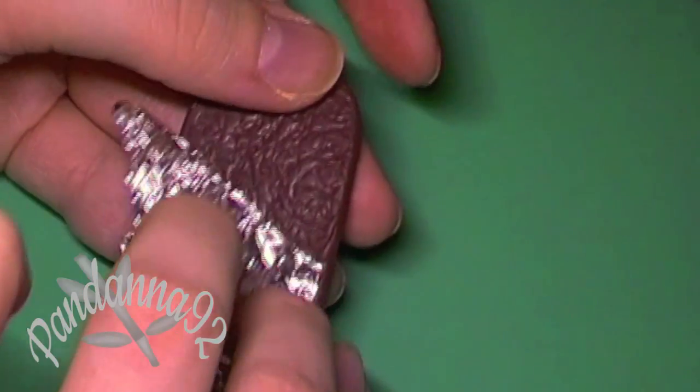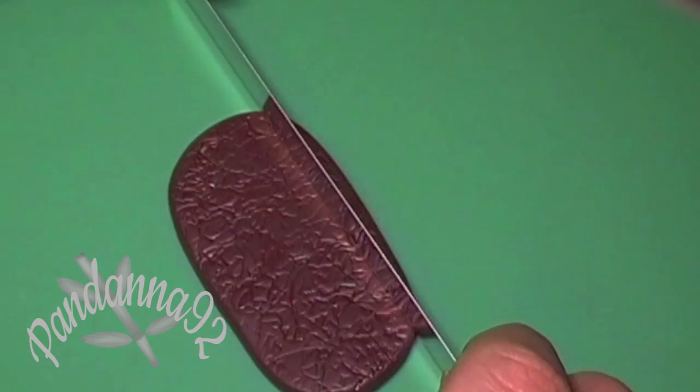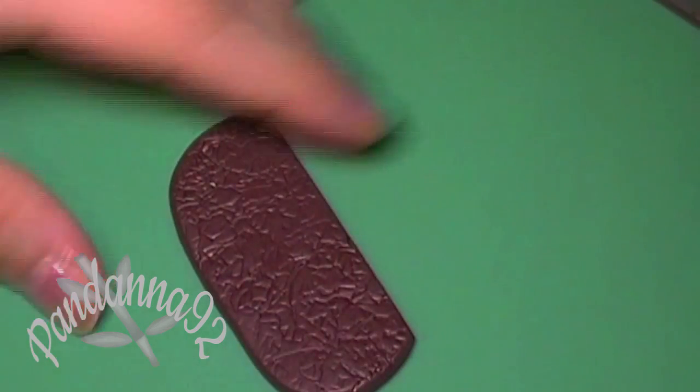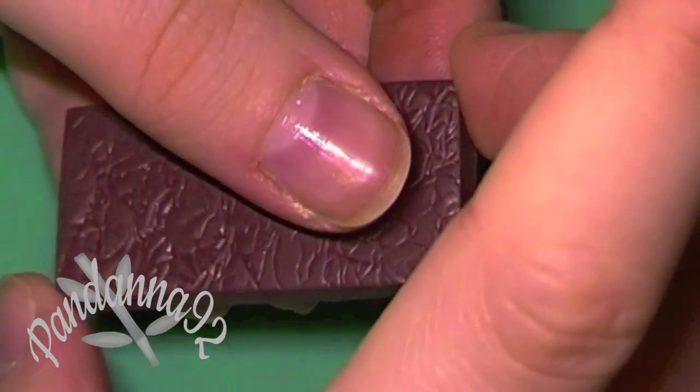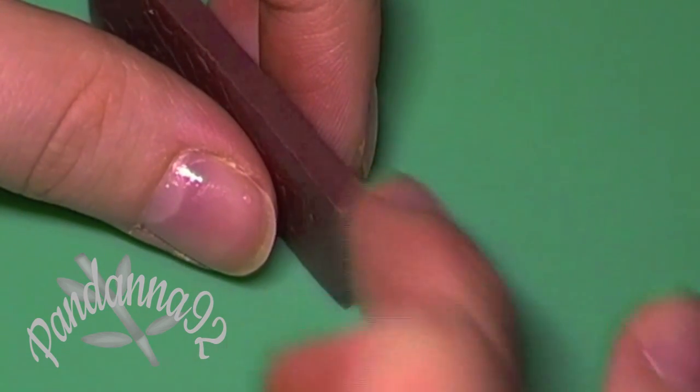When you peel the foil from the clay you should have a nice leather-like pattern left in the clay. Then go ahead and take your blade and trim it into a rectangle, and use your fingers to blend the edges so that they're not as sharp.